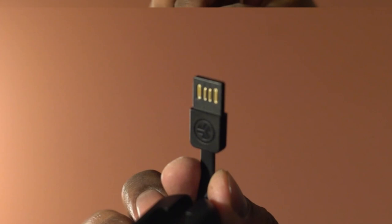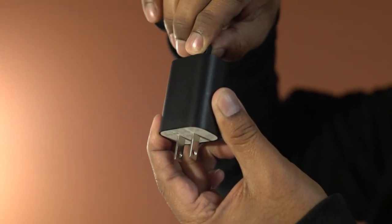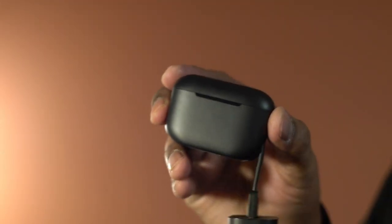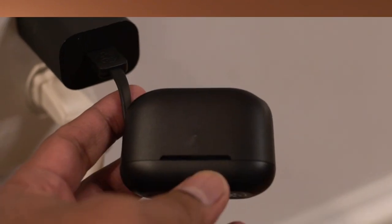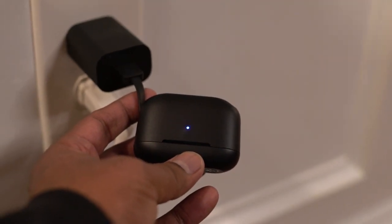It comes with an integrated USB cable to charge the case. Let's connect with a wall charger. This is when it is not charging, and the blinking blue indicates that the buds are charging.